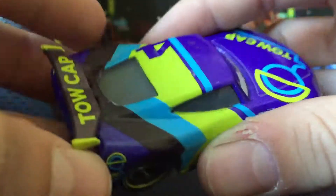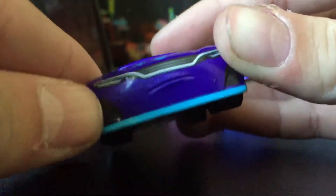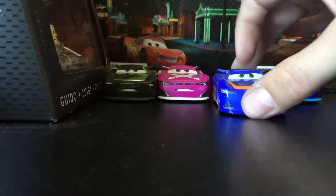Nothing really special on the back — Toe Cap right there, some green from the back. Same thing on the side. His expression is pretty cool, it's brilliant, and the bottom says 'Made in China' and all that stuff.